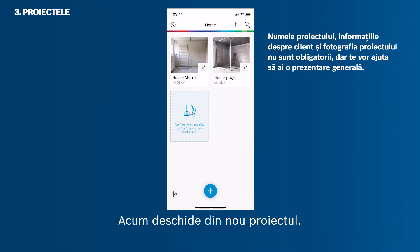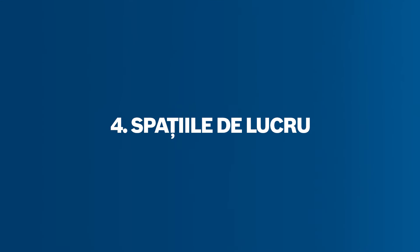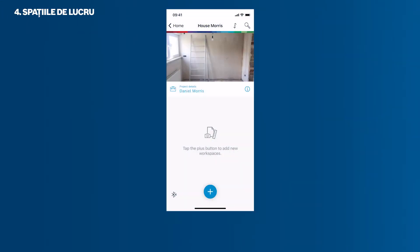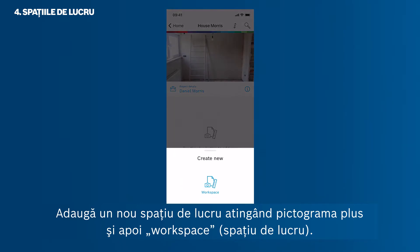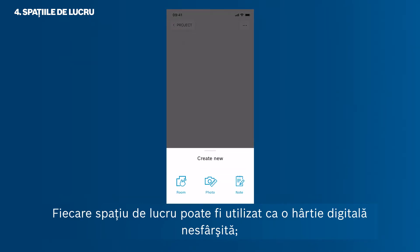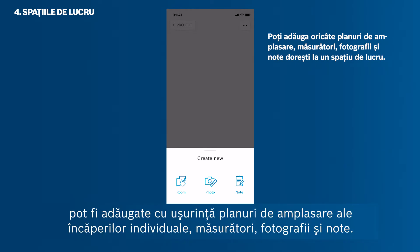Now open your project again. Add a new workspace by tapping the plus icon and then Workspace. Every workspace can be used like an endless digital paper. Individual rooms, floor plans, measurements, photos, and notes can be added easily.